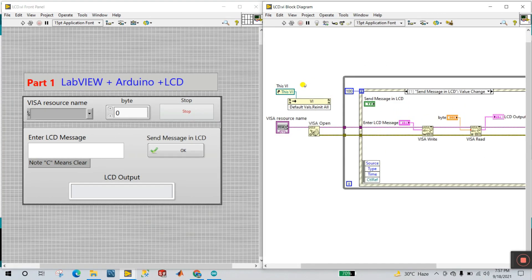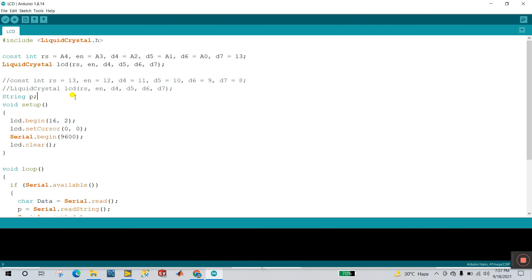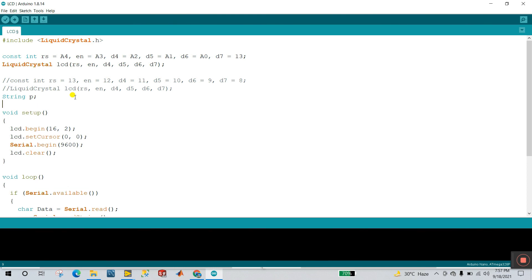Let's start. First, open your Arduino IDE. This is the code — the link is in the description, go and download it. Now let's understand this code. First, you need to declare the LiquidCrystal library — this is your LCD library, declare it here.